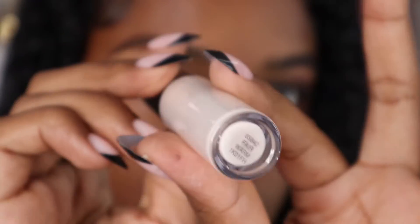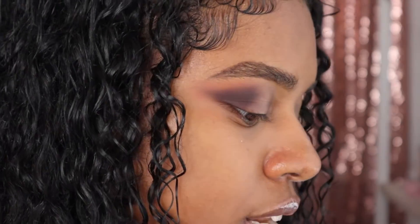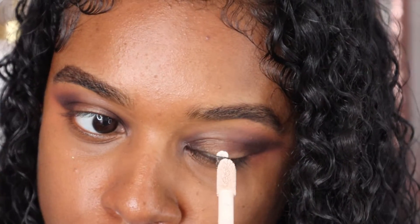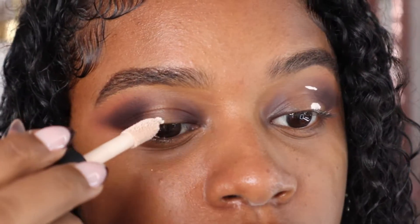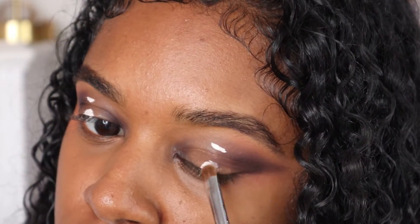Okay, you should have something like this — getting spooky vibes. This is the Camo concealer in the shade Fair Warm and I'm going to use this on my eyelid. It doesn't have to be perfect — I'm literally just going to dab a little bit on there, look up, and do the same thing on the other eye. Then I'm going to take a flat brush and just blend that out.